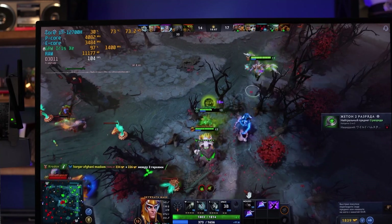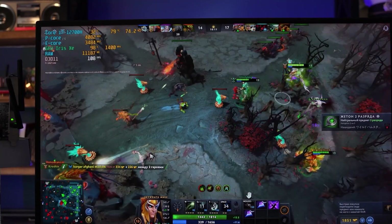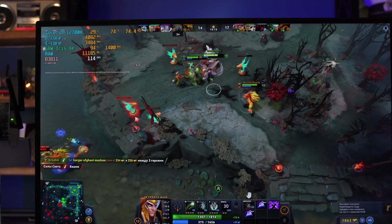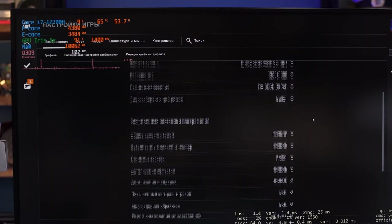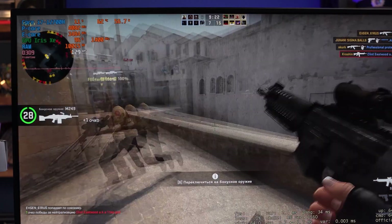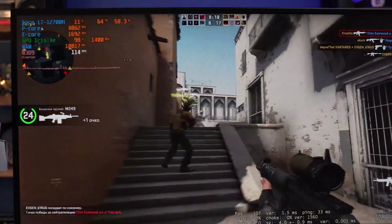The processor consumes about 60W and heats up to 70°C while turboing above 4 GHz. The integrated graphics stably maintains its maximum 1400 MHz. In CS:GO at low settings in Full HD, the frame rate is almost always over 100. So the integrated graphics performs well — at the level of a discrete GT 1030.